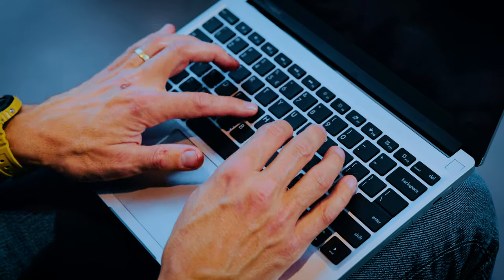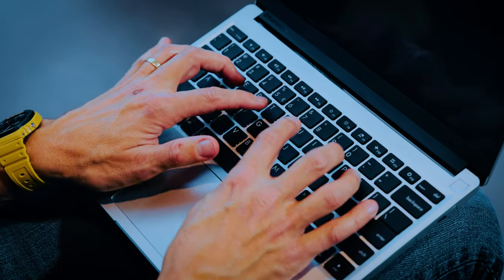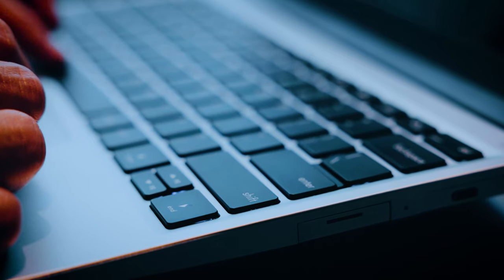The keyboard has a nice layout. It's a little bit mushy but it does have nice travel, so I like typing on it. There's a fingerprint scanner at the top which is also the power button. You can dim the brightness of the keyboard backlight in three settings, but that won't change the brightness of the power button. The backlight also doesn't have a timeout, so it doesn't dim after 15 seconds, which is a shame especially when you're watching a video at night.